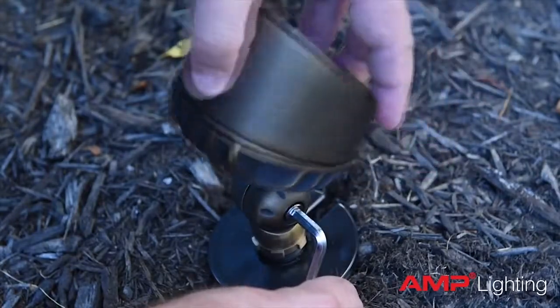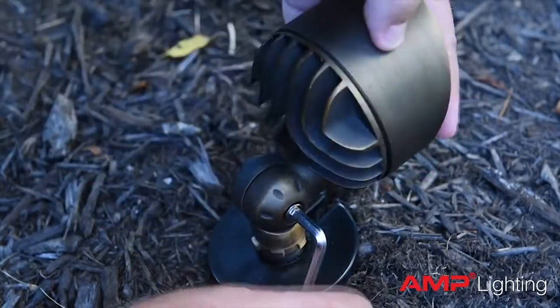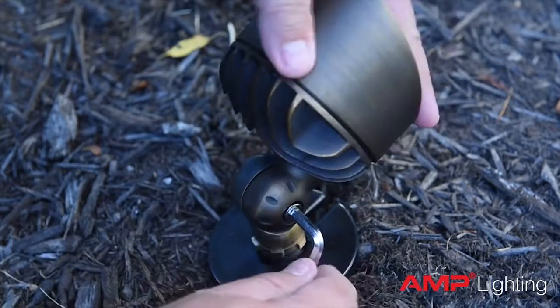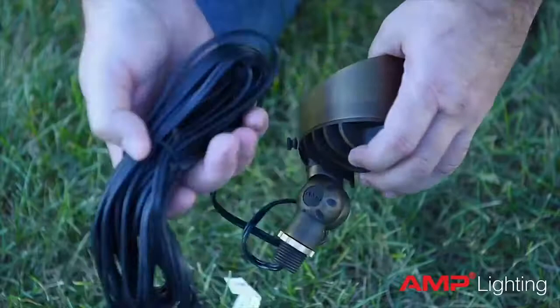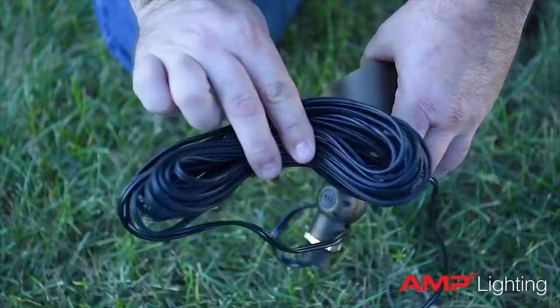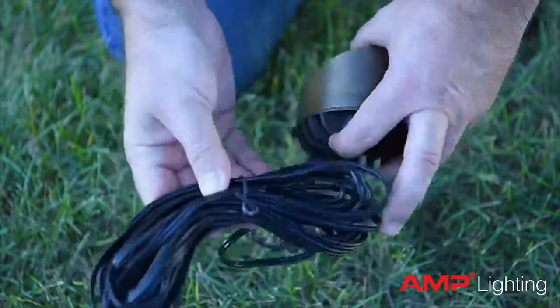Our fixtures also utilize an infinity-type knuckle that allows more precise aiming of the luminaire over the traditional notch type of knuckle. All of our fixtures also ship with 25 feet of lead wire attached, which makes centralizing connection points much easier.